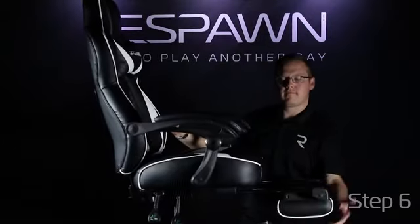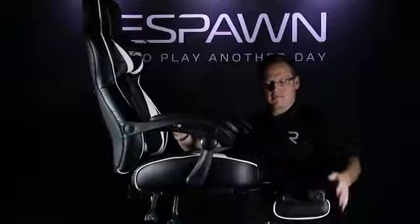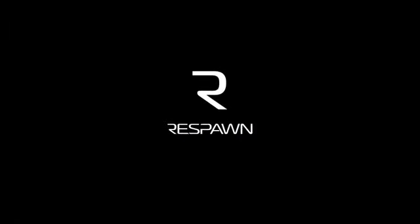Your footrest mechanism can be pulled out from behind and flipped over to put into good use. We hope you now enjoy your RSP110 gaming chair. Live to play another day.